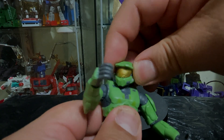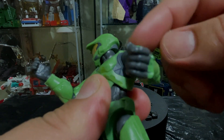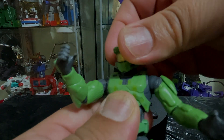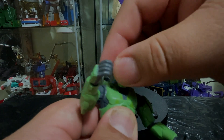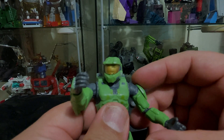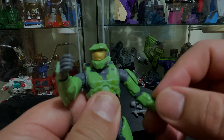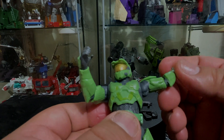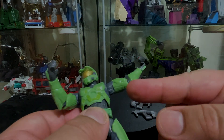The head can turn from side to side, but because of the design of this armor there's an elevation on this side, so you can't really turn him all the way 360. We don't really need the guy to become an exorcist, so that's fine. For the shoulders there's a rotation at the shoulder joint and it can go from inward to outward. There's no bicep swivel.